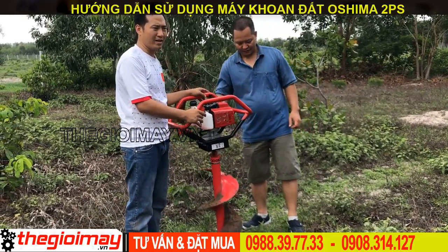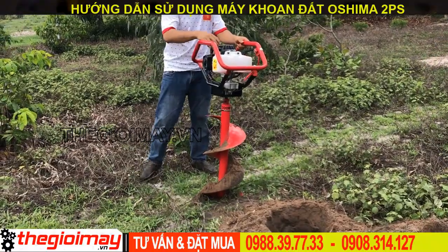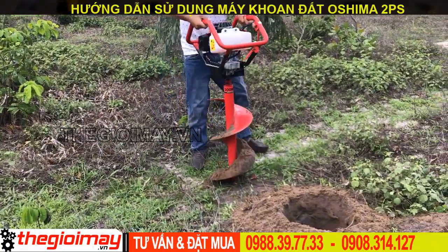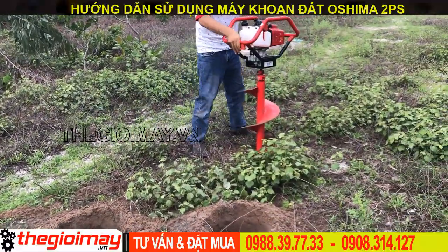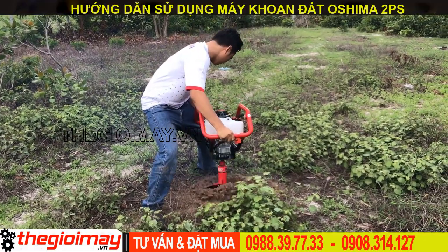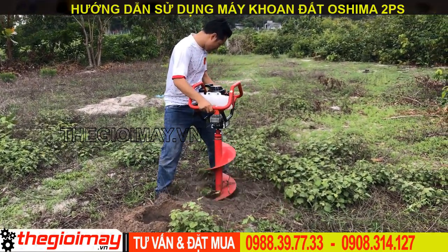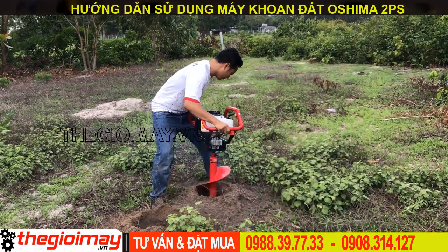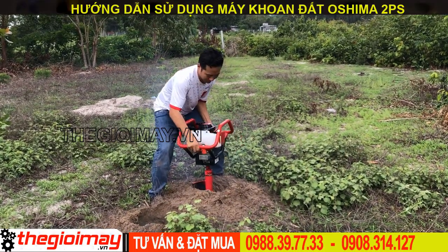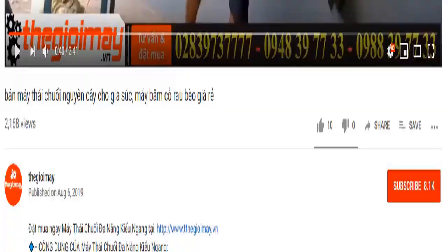Mình vừa khoan thử cho các bạn mũi khoan đường kính 300mm. Now I will try to test this one. I'm going to show you the Osima 2BS with the 300mm drill bit. Bà con đừng quên bấm nút đăng ký kênh video của Thế Giới Máy và bấm nút chuông ở bên cạnh để nhận thông báo mỗi khi Thế Giới Máy đăng tải video mới hướng dẫn sử dụng máy móc thiết bị cho bà con.